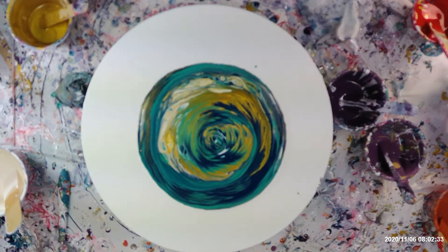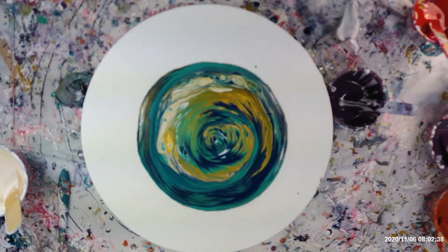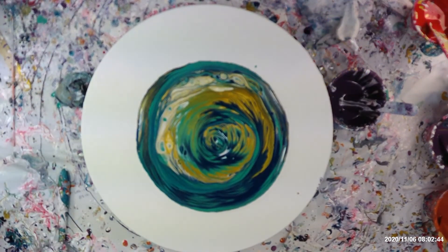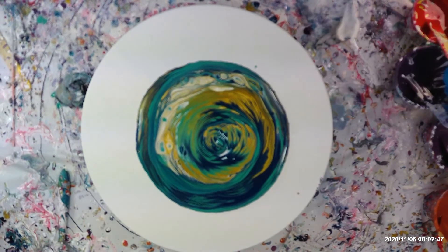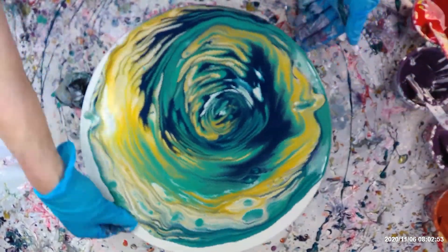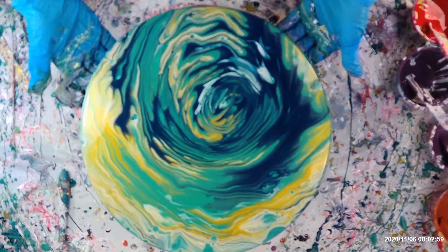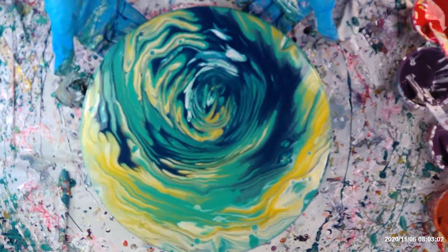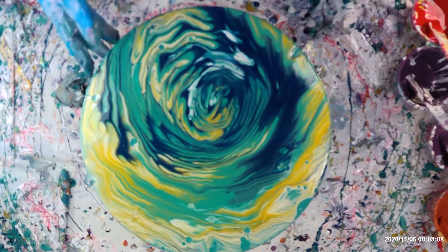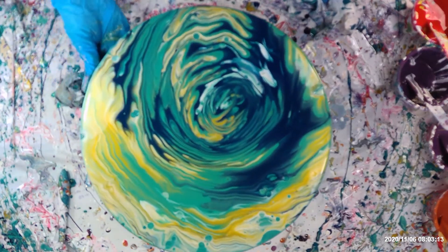Move everything out of the way that I don't want covered with paint. I have one more canvas I'm going to do after this one. We'll see how this one turns out — I like this one so far. Pretty, pretty, pretty. I love that, just the way it is. I'm not going to do nothing else with it. This is my favourite way of painting — this ring pour. Spinning it and spinning it.